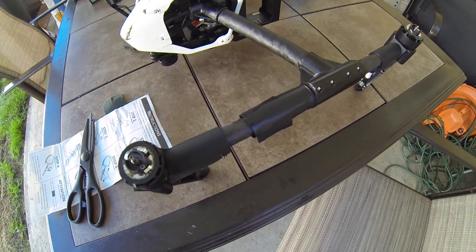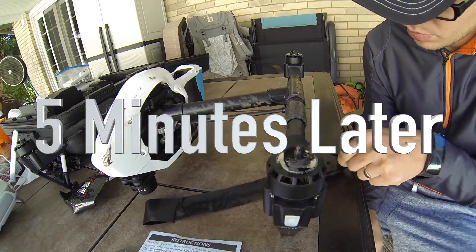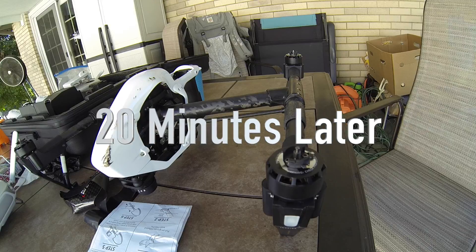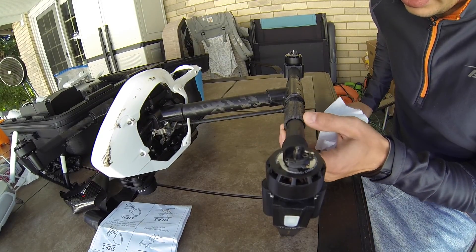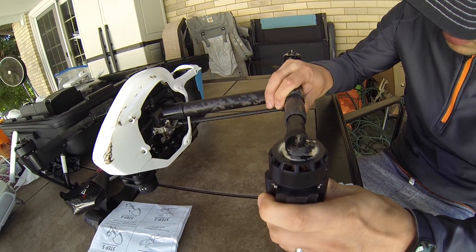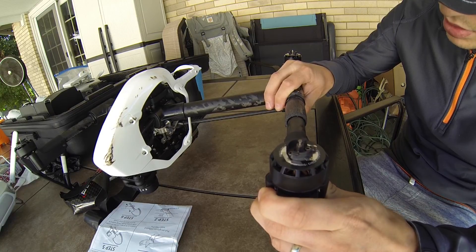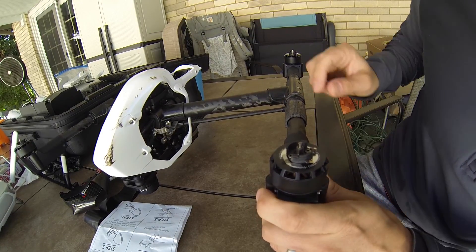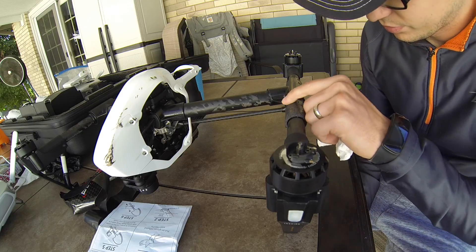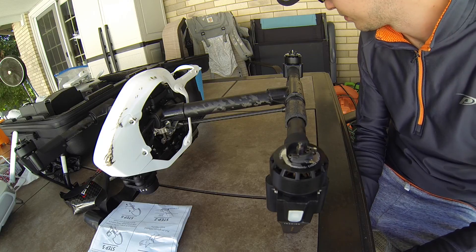I don't know what to expect — let's see. I can turn it, so that's a good sign. When I turn it right here, it turns the whole thing, the whole arm. Probably should wait a little bit longer, and then we can try to fly it, just to be safe.